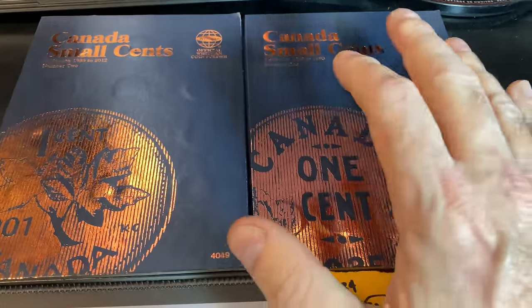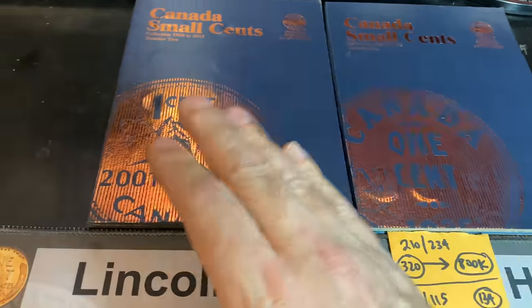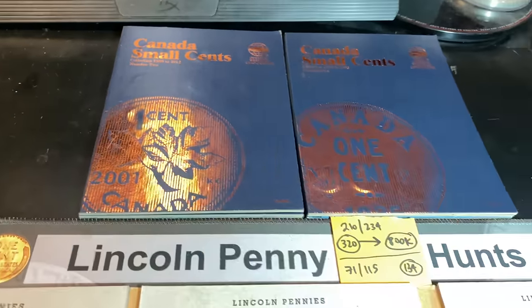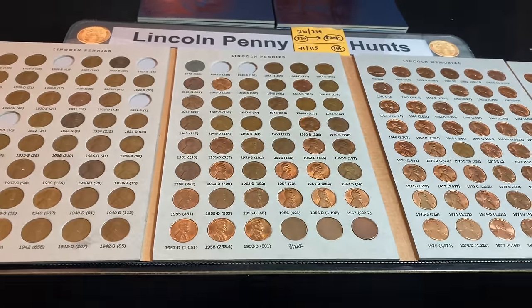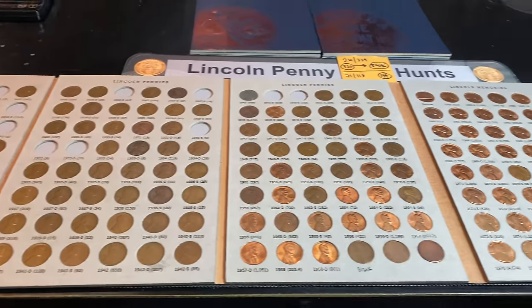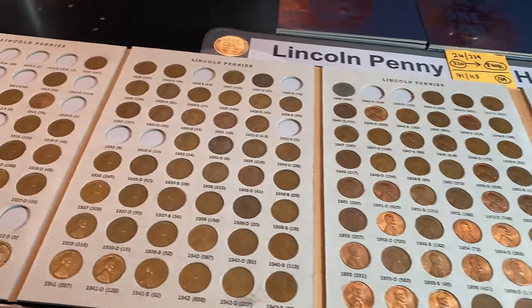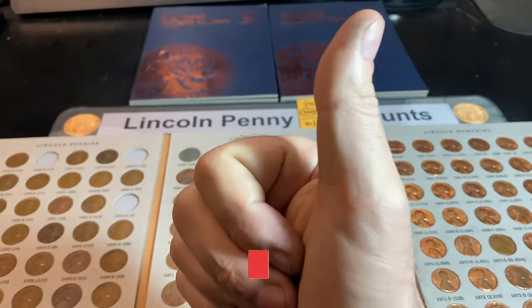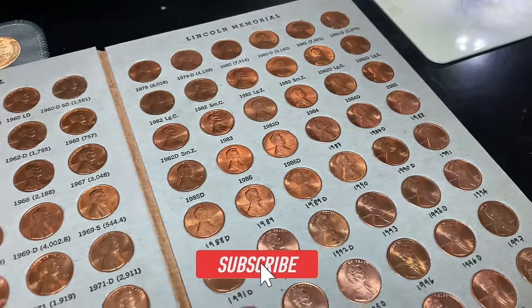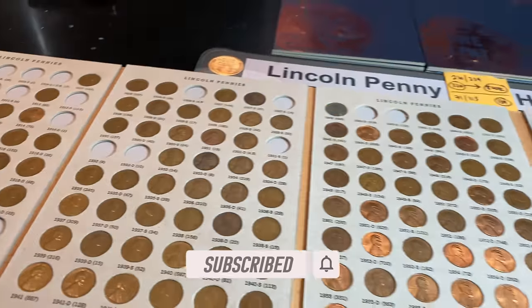A lot of the dates we still need are the modern ones past 2002 and the older ones earlier than 1964. Hopefully we find some more in our hunts throughout the year. I know we didn't add anything or upgrade anything, but we've got to hunt boxes if we're ever going to fill any of the remaining spots. Maybe the next couple of hunts we'll be able to do that. If you guys enjoyed this two-box penny hunt, I sure would appreciate that thumbs up. And as always, everyone — happy hunting, and thanks for watching.